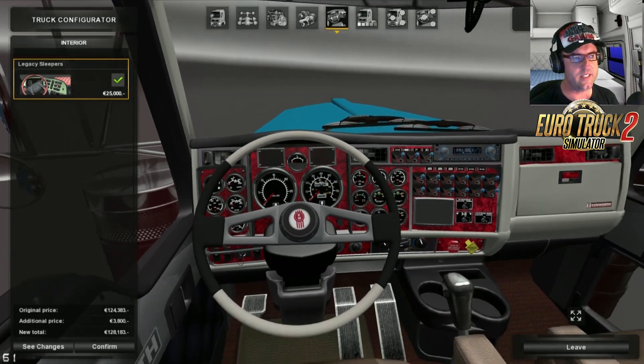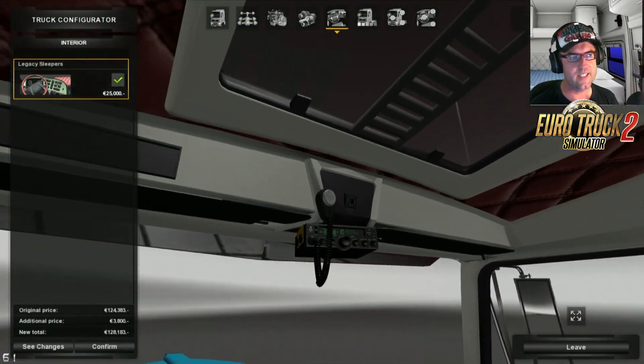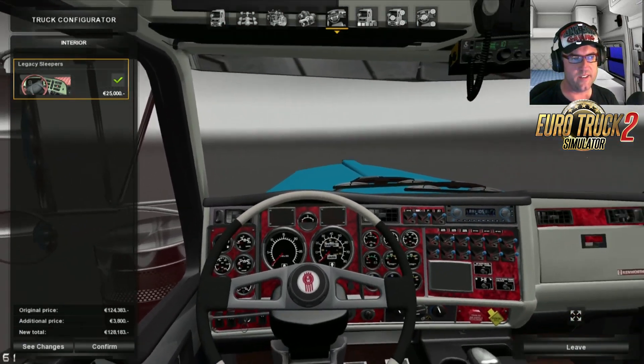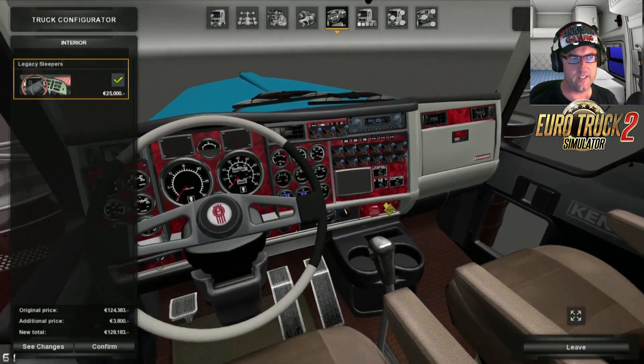For the interior, let's have a quick look around. That looks pretty schmick. I'm very keen to see what the American Truck Simulator W900 looks like when it does come out — which is going to be very interesting. There we are, that's what it looks like. Very nice indeed.